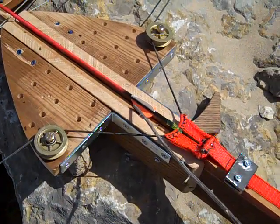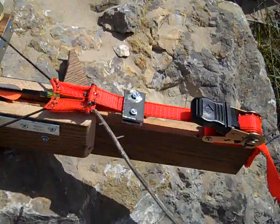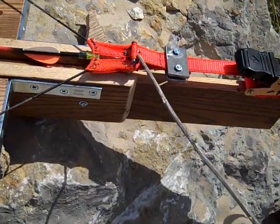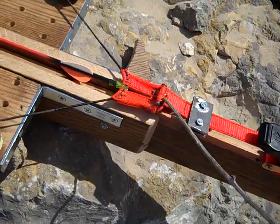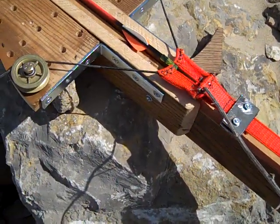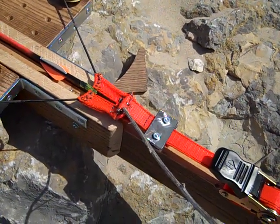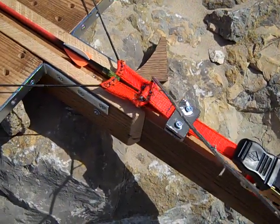This is a crude release mechanism. The original used a focal point on top. The loading stresses tore the pin out of the original experiment. The pins need to go across the width of the strap.